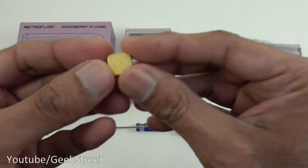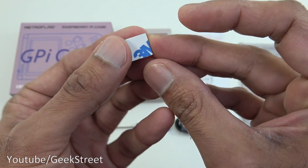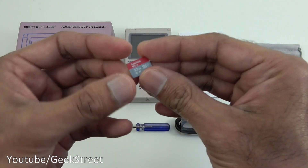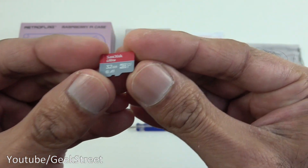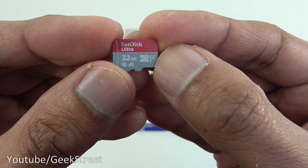Next you've got a heatsink — coming in close, at the back there's a 3M sticker on there. Next, which is quite a surprise, it actually comes with a 32 gig micro SD card, which is quite nice. Coming in close, it looks like a class one on there.